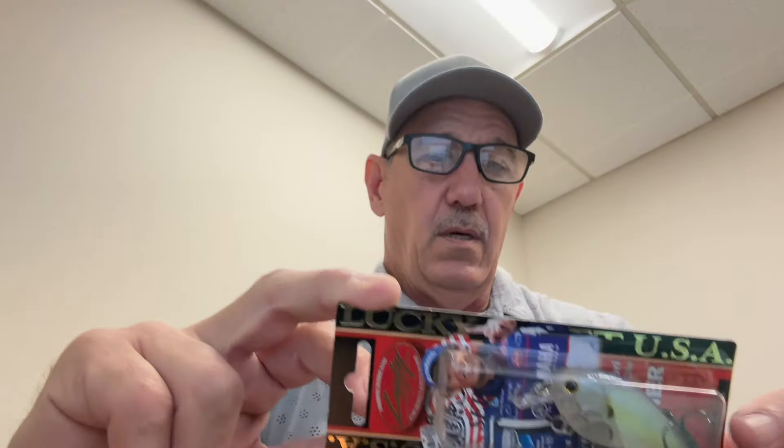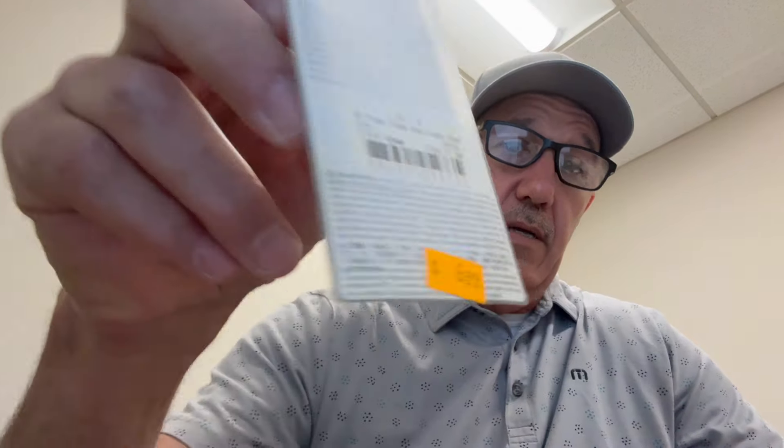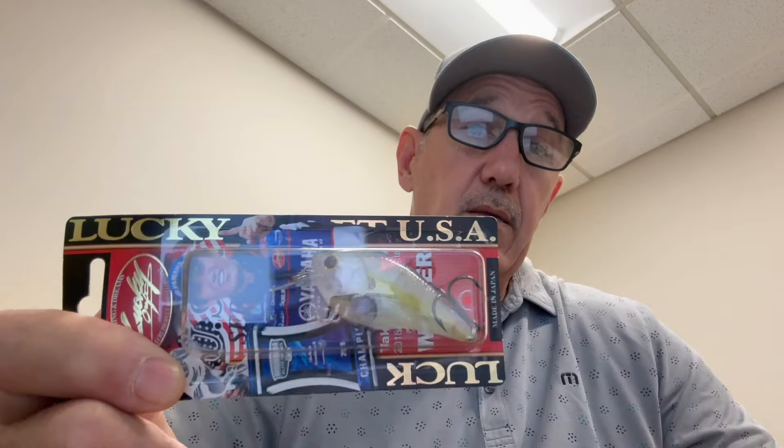Moving down in the water column just a little bit — if you have shad present. Some lakes will, some won't; on some they've gone deeper, on others they're still up doing the shad spawn. The square bill is one of my favorites — this is a Lucky Craft 1.5. On Clear Lake I like the 2.5. These are really inexpensive, though I looked at Tackle Warehouse recently and couldn't find them — I'm not sure if they discontinued them. All the stuff will be linked in the description.